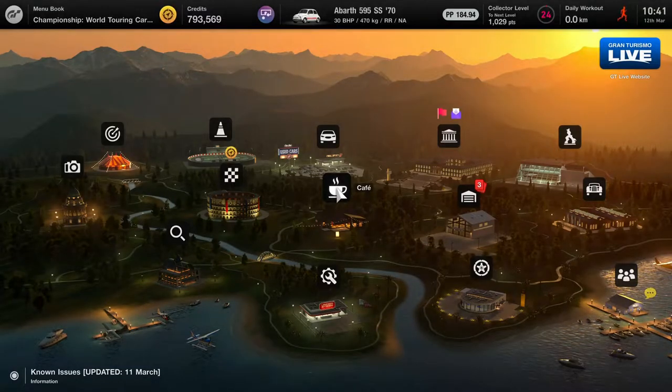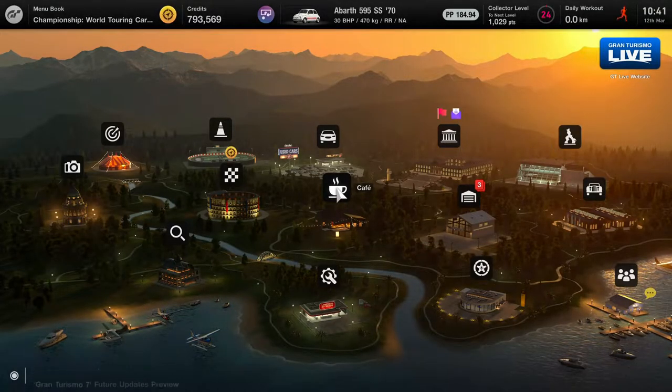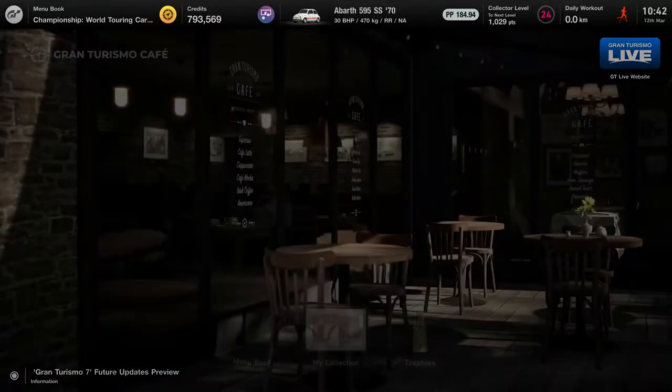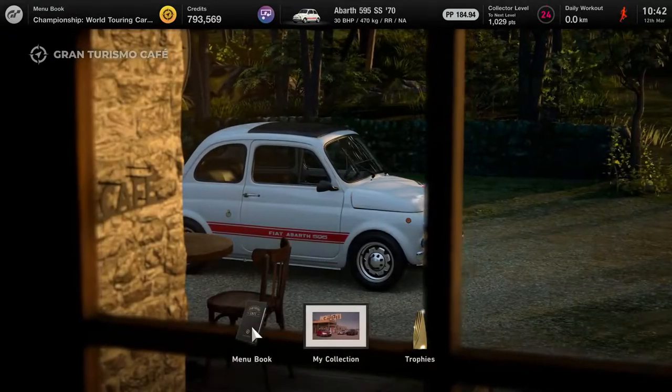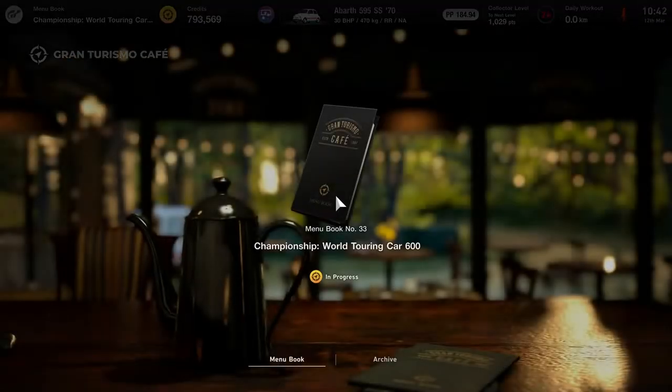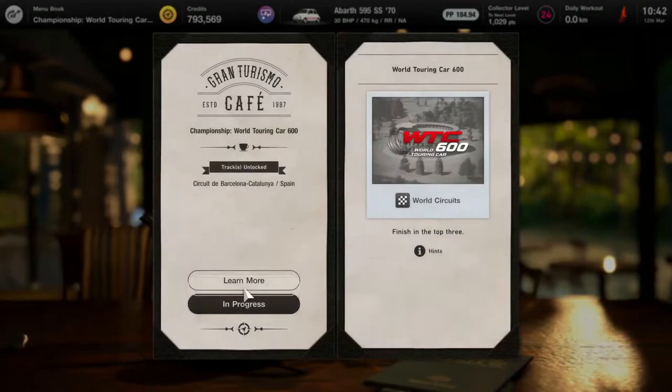G'day everyone, I'm Smokescreen and welcome back to another video. Welcome to a little bit of an experimental video today — I'm trying to make a video on one of the GT Cafe menu books. We're going to jump into the World Touring Car 600 menu book.